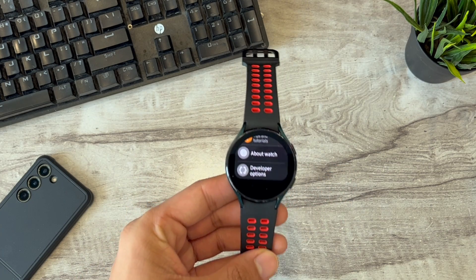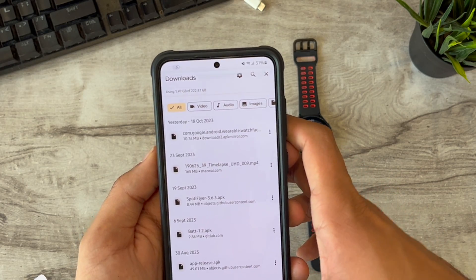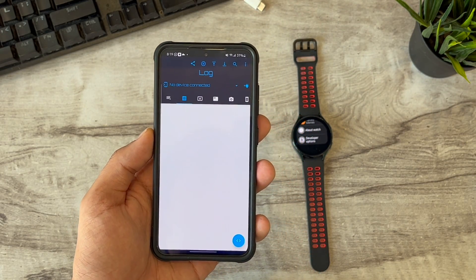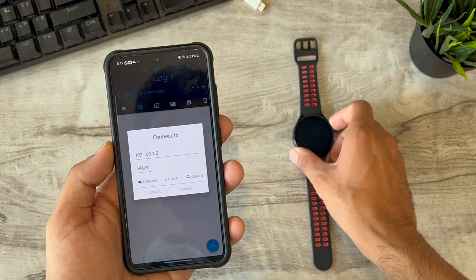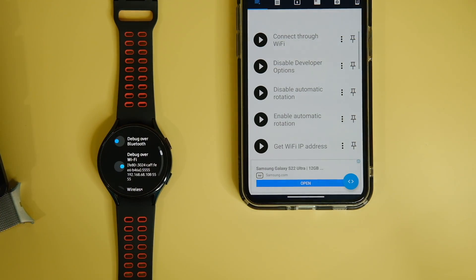Tap on developer options and make sure your watch and phone are connected to the same WiFi. Search for the wireless debugging option and turn on the debug over WiFi option. It will show you an IP address, and after the colon is the port number. After this, open the BugJaeger application on your phone — as you can see there are no devices connected right now. Enter the IP address and the port number, then click on the connect button. This will ask your watch to connect in ADB mode.